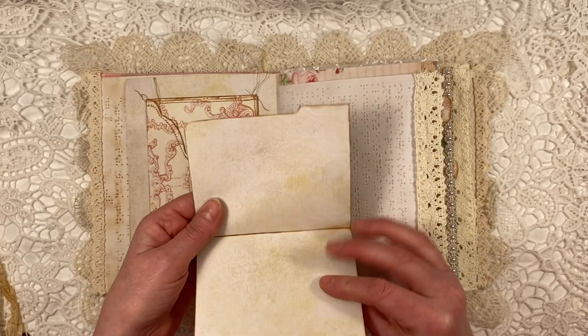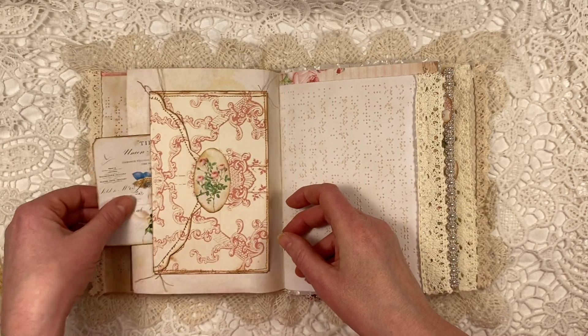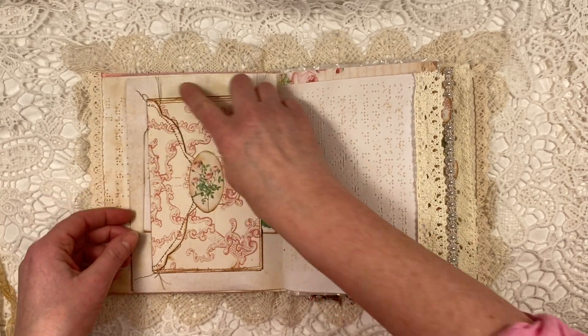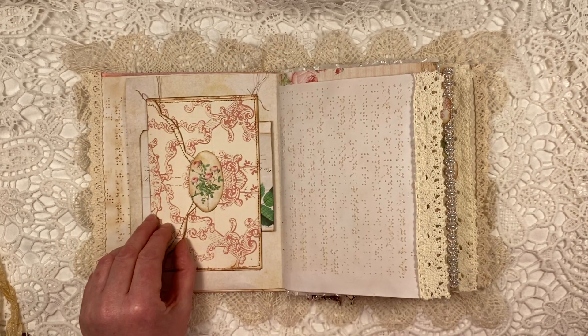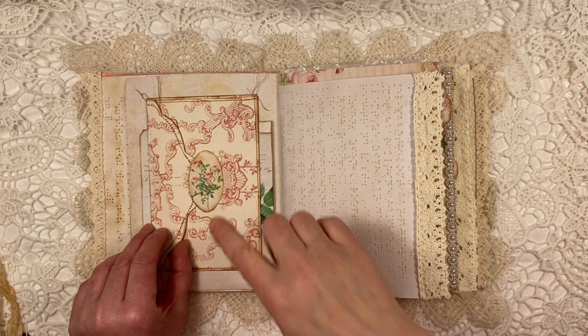This is like a file folder — you can add bits to it. I sewed around the envelope, so it's only on the top and the bottom I stuck it in. This is a very pretty little die cut.